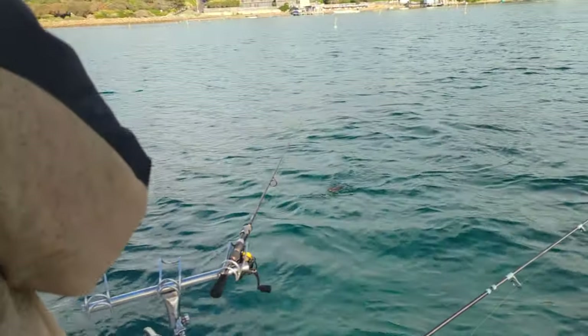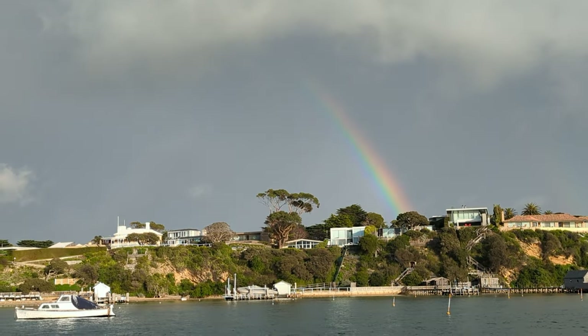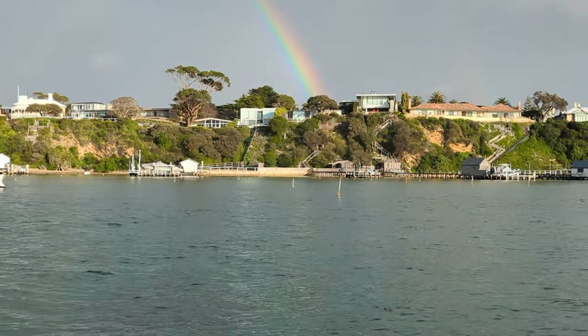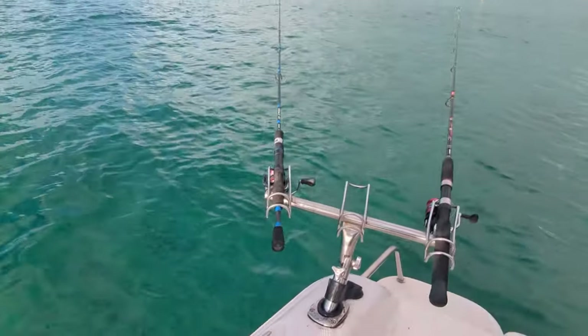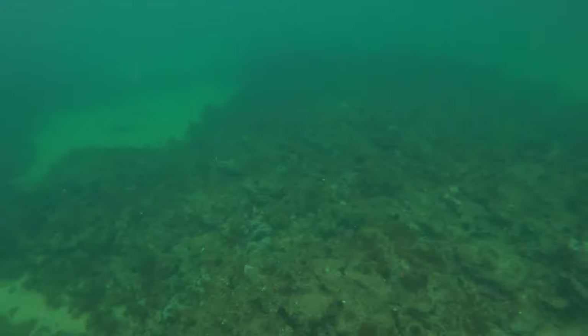Once we find the squid we'll hit the GPS mark and try to work that area. First drift — it's only a small one, beautiful little squid, rainbow colours. We've just had a fair bit of rain. All we're doing is getting the squid jigs as close to the bottom as possible without snagging on the broken ground.